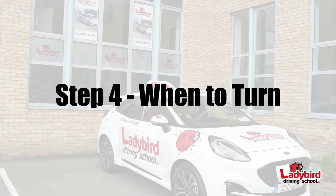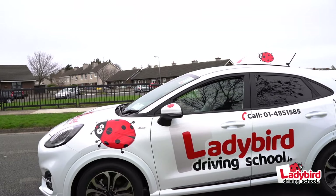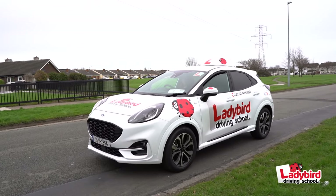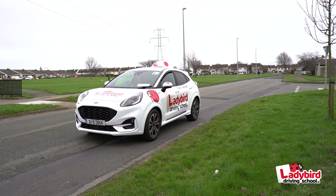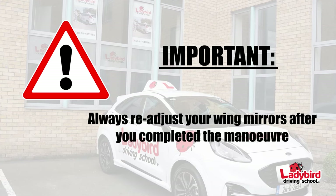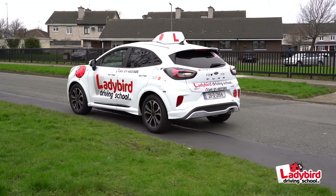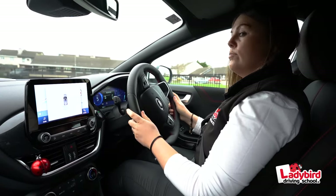Step four: when to turn. Before moving off, check the initial turning point, as this is where the straight part of the road meets the curve. In some cases this may require an adjustment of your left wing mirror. After you've completed the maneuver, make sure you adjust your left wing mirror back to its correct position before moving off.